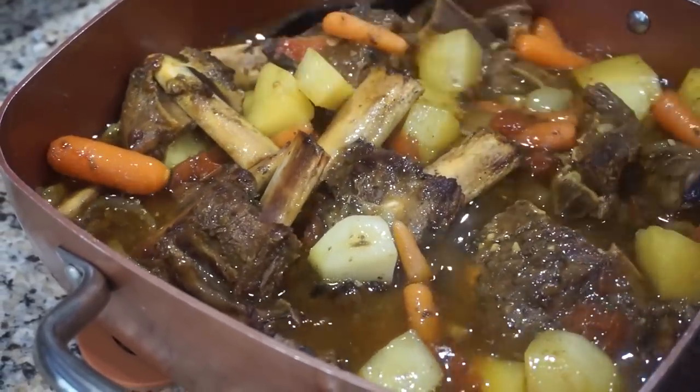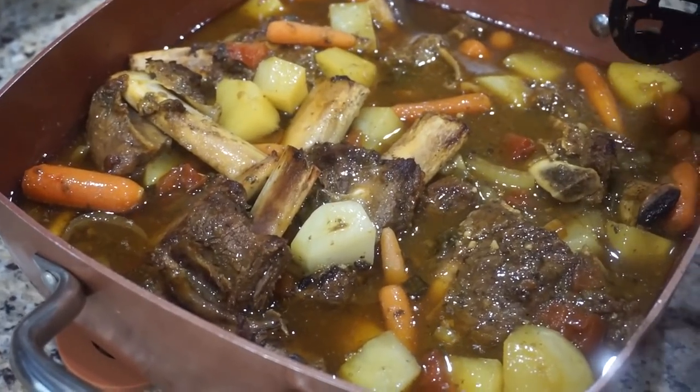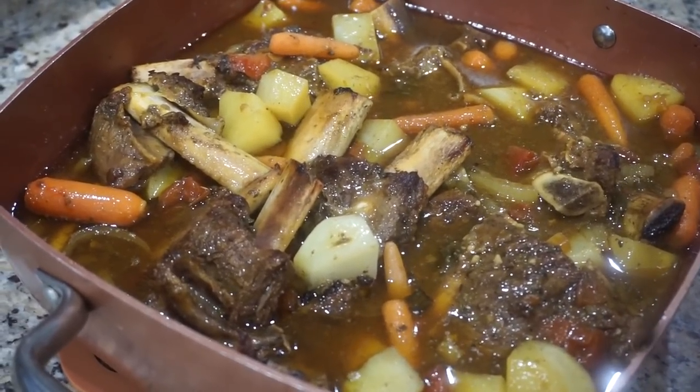All you need is something green now — I know I got something green cooking up on the stove. Thanks for tuning in to this video. Y'all be sure to give it some comments, give it a thumbs up. Thanks for tuning in — we out.